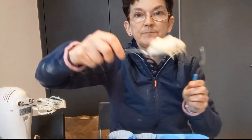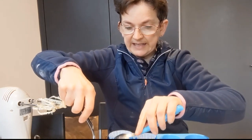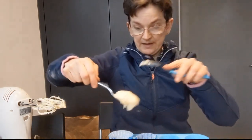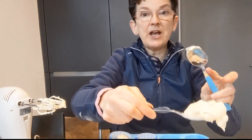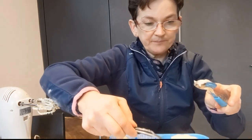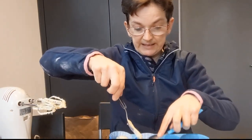Now we're going to fill the cupcake cases. I've got a spoon like you'd eat your cereal with - and I'll use two spoons. I'm going to get one spoon of mixture and use the other spoon to help push it down into my cupcake case, so I don't get my hands dirty. One spoon of mixture, one spoon to push it into the cupcake case. I keep going until I've filled all my cupcake cases.